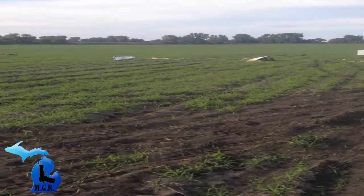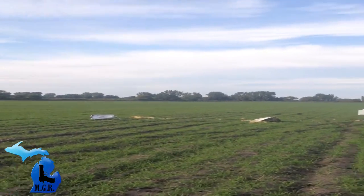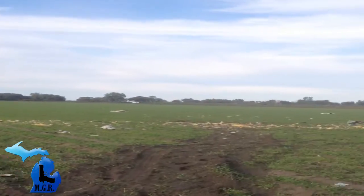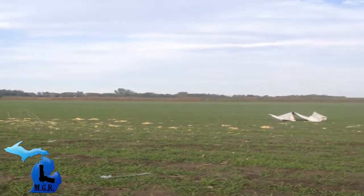Now we are going to survey the damage. This was that freezer loaded with about 15 pounds of Tannerite, and this is what is left of it. Looks like a Hellfire missile came down and just blew it to smithereens.